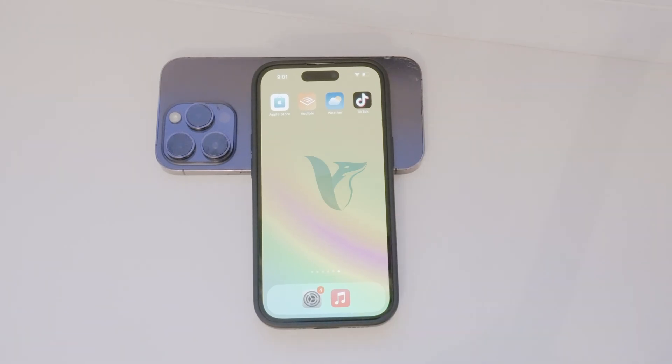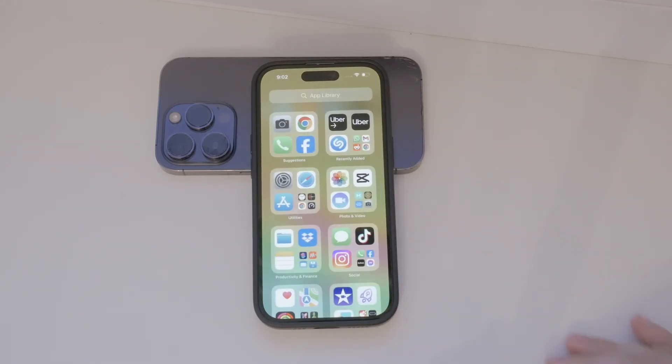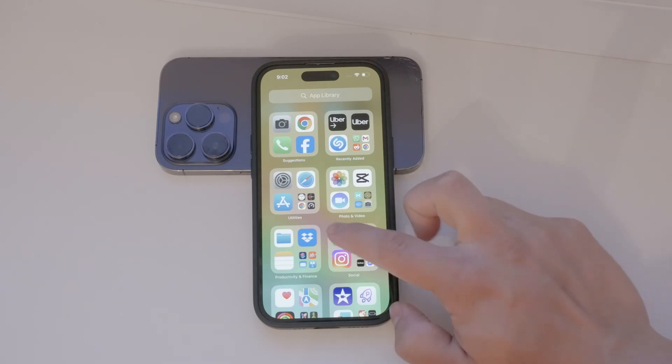Hey everyone, welcome back to Foxtech. Today we're going to address a common issue some of you might be experiencing: why your iPhone isn't scanning QR codes. Let's dive into the reasons and how to fix this problem.